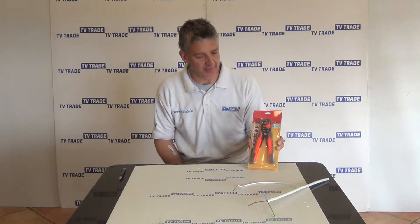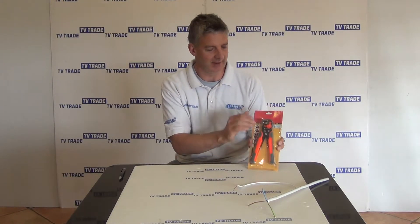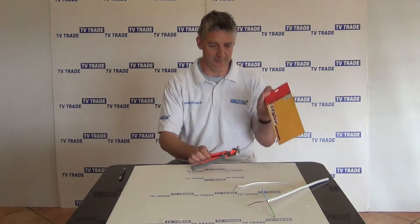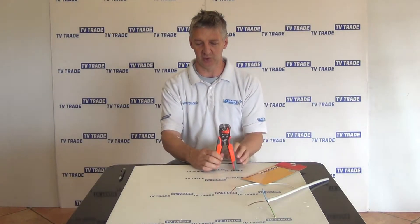I have in my hand a heavy duty automatic stripping and crimping tool. It comes in this presentation pack, which has a plastic seal in front and hardboard on the back, just for display purposes — packaging I think it's called. We have a quick instruction manual here, but we're on to the main event, which is the tool itself.